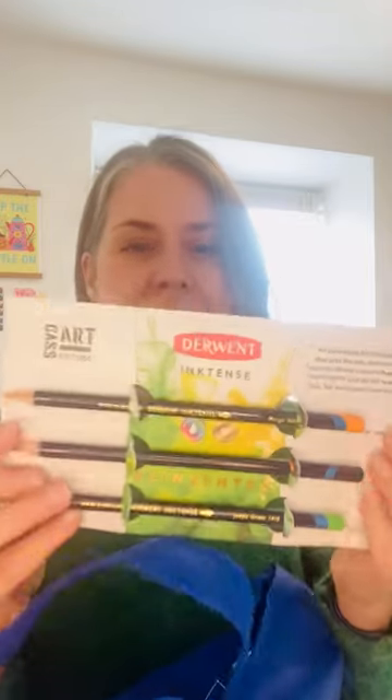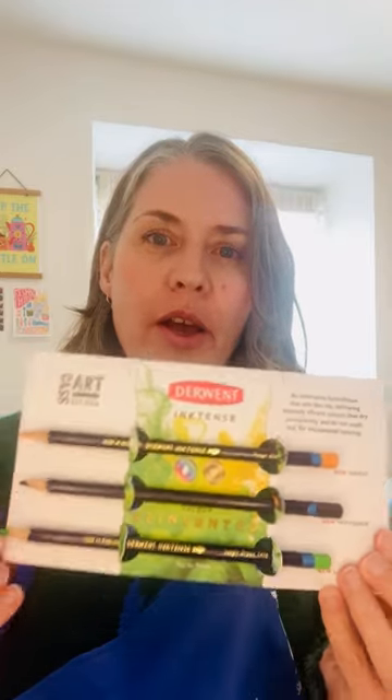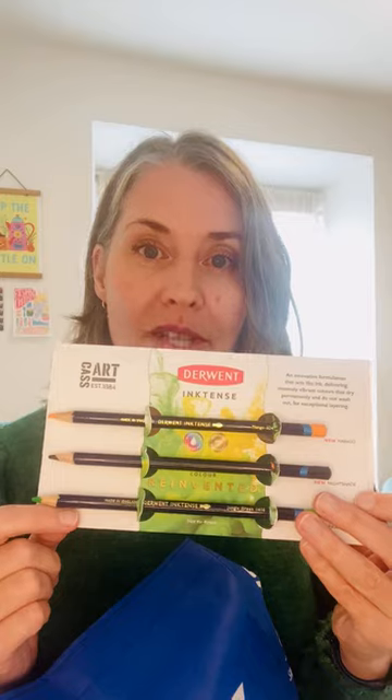Next we've got Derwent Inktense pencils. I already use these because I used to do quite a lot of work with textiles, but these look like they're new colours, so yeah, I'm really looking forward to using those.